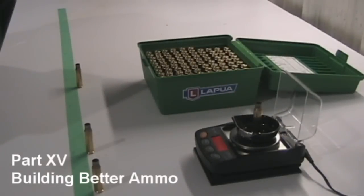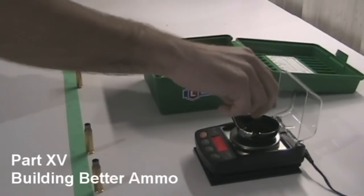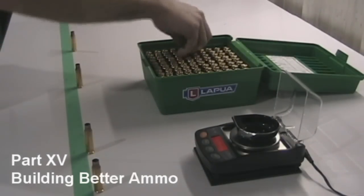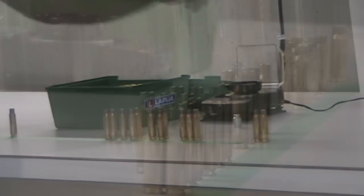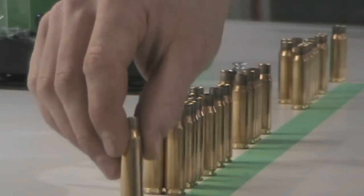The biggest advantage to having an electronic scale is speed. Weighing static items only takes a couple of seconds. So a monotonous task, like weight sorting 100 brand new cases, can easily be accomplished in a short amount of time.